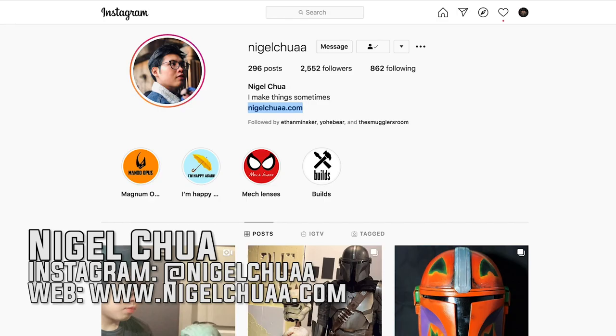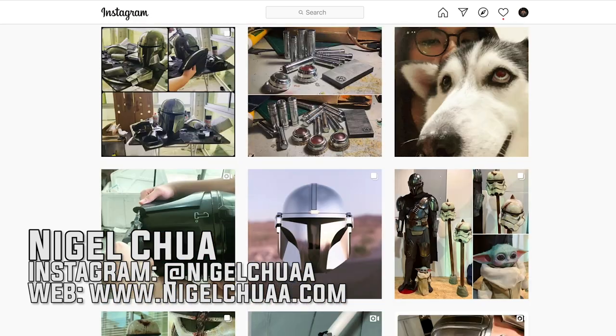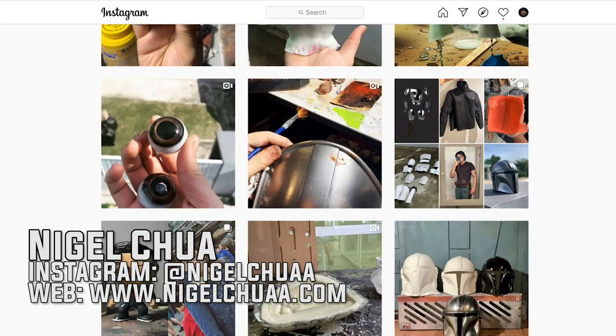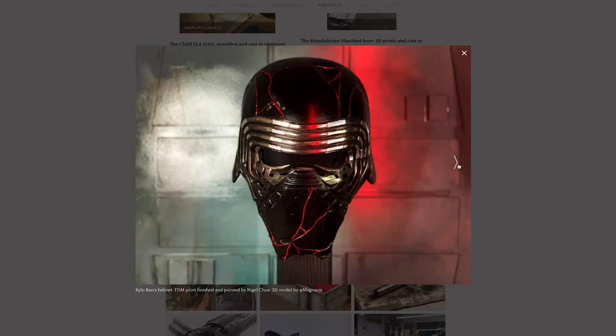Here we are with Nigel Chua — he's the guy that made the amazing armor we're using. He built it from scratch and cast it. I'm gonna send you to his Instagram and his online portfolio. Really amazing stuff. The only thing that really annoys me about Nigel is he's only 19. Pretty amazing. No excuses, people — he's crushing it.